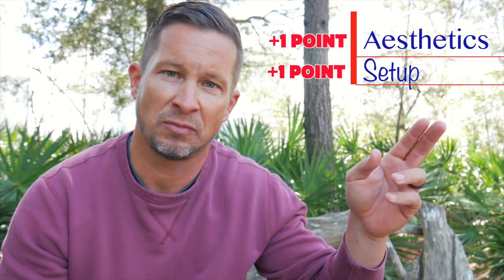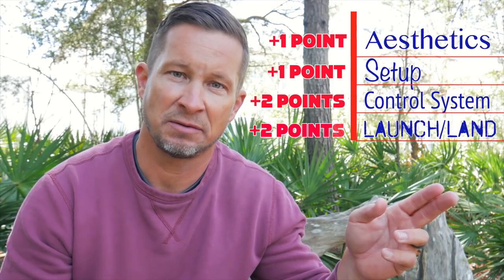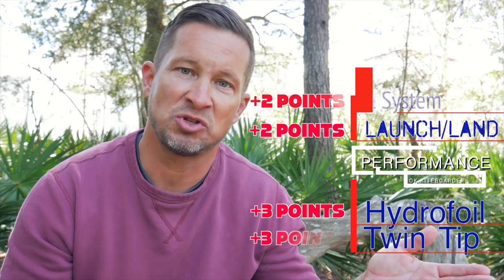The criteria that I will use to judge are as follows: aesthetics, setup, control system, launch and land, performance on a hydrofoil, and performance on a twin tip.